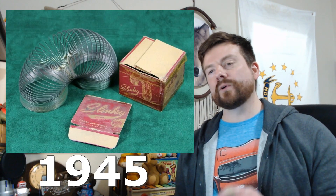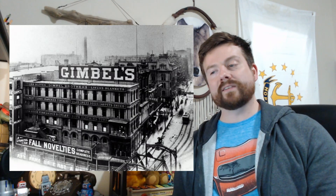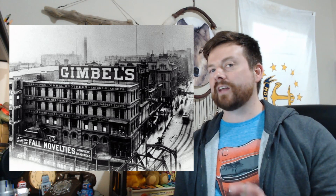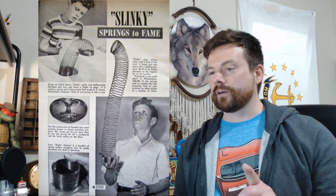In 1945, they took out a $500 loan and co-founded James Industries. That same year, the Slinky toy hit the shelves, but it kind of had a rough start — people weren't really digging it. But then they convinced a local department store in Philadelphia, Pennsylvania called Gimbel's Department Store to sell the product. They did a little demonstration and it really caught people's eye.